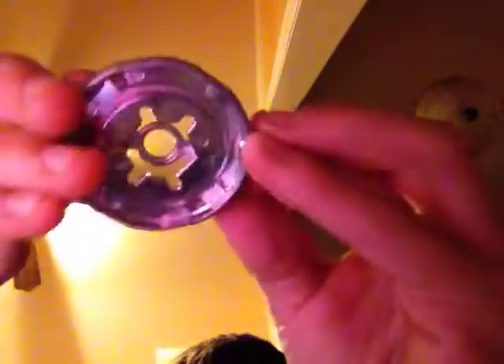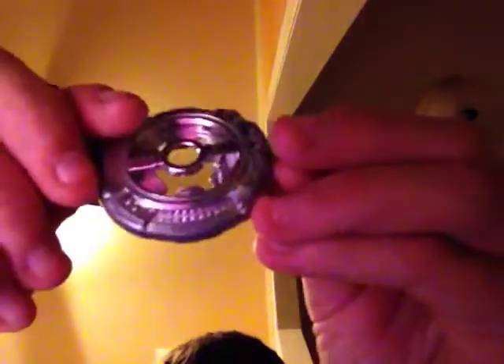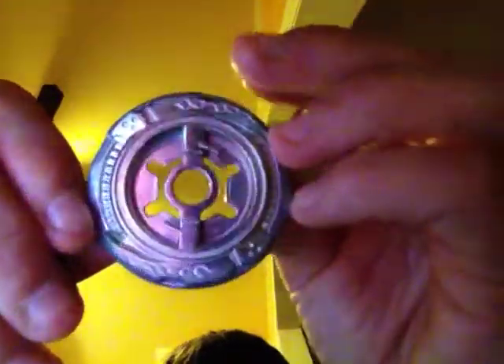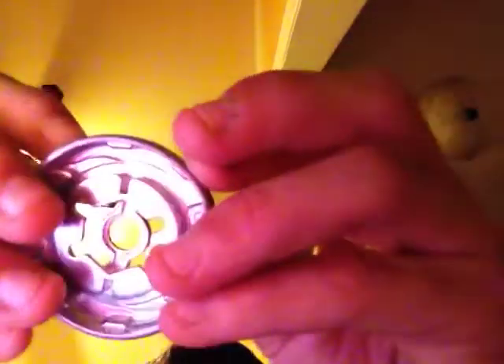Next piece is the fusion wheel: Scythe. Very cool. I'm not sure if it has any actual mode changes in the show — they don't normally put them on unless it's like old Drago. So there's the fusion wheel, Scythe.